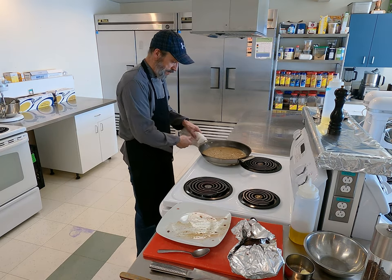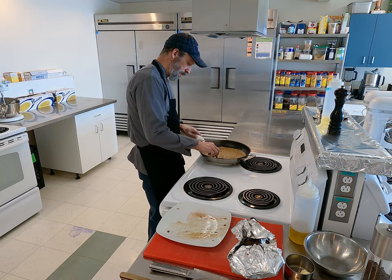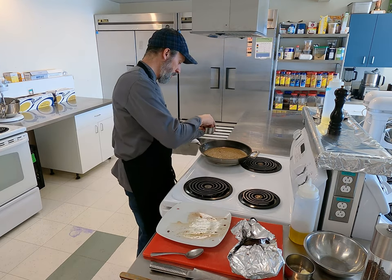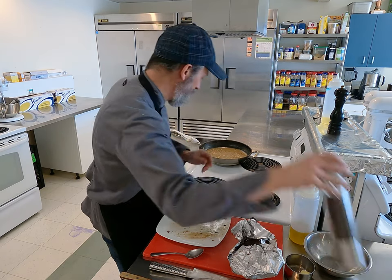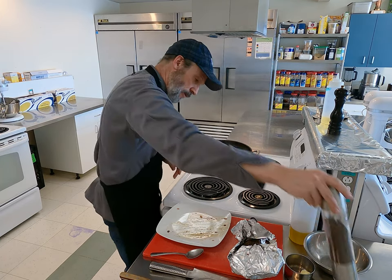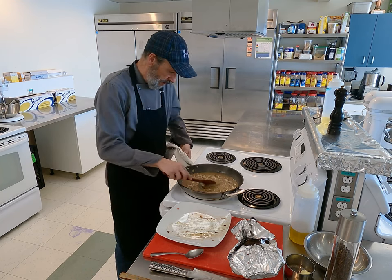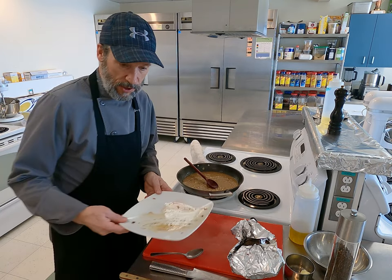It's getting thickened up — I'm going to turn it off. It's very important to check your seasoning at this point to have a good sauce. I'm going to add a bit of salt — that's to your taste at this point — and a bit more pepper. That's it for the sauce.